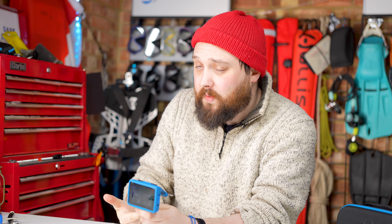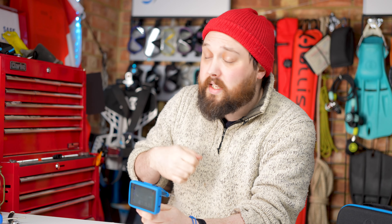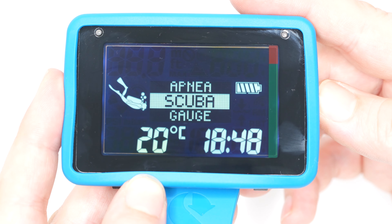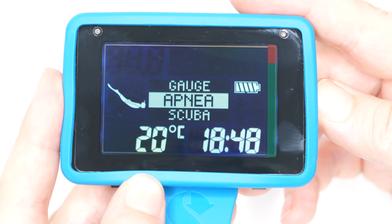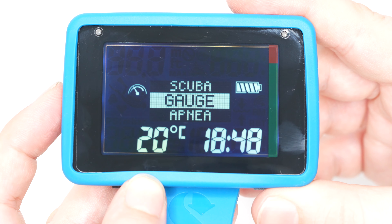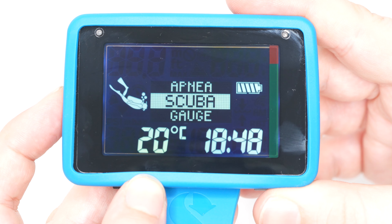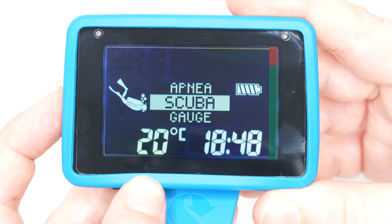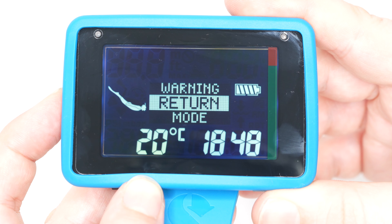You'll get a little message suggesting a better gas mix, you switch to it and confirm on the computer. For most recreational dives on air or 30% nitrox, the factory setting is just perfect. The Luna also has scuba gauge and apnea modes. It's made for recreational diving but you can certainly do more advanced stuff, especially with that gauge mode. It's nitrox compatible up to 100% with three selectable gases.